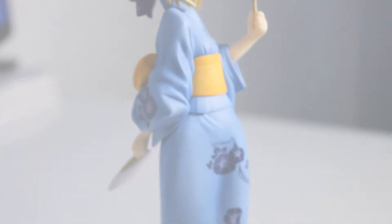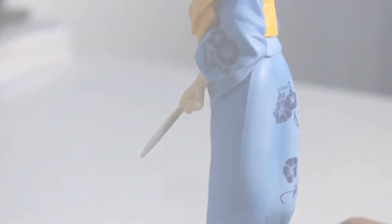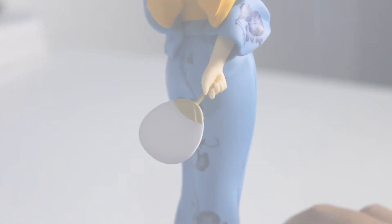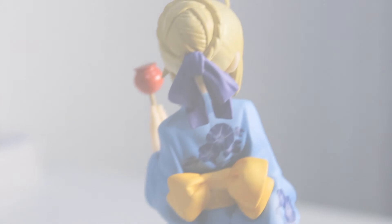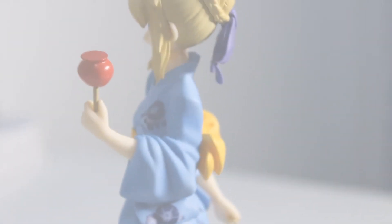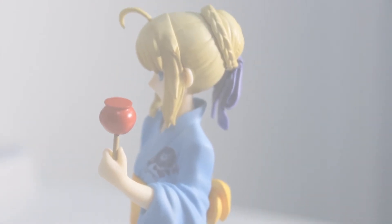I'll turn to the right side. You can see she's holding a white fan behind her for some reason — not sure why it's not in front. And here's her back side. You see all the detail put into the ribbon and the details on her dress. You also see the detail in the hair. Beautiful figure. The left side looks very nice and detailed as well.